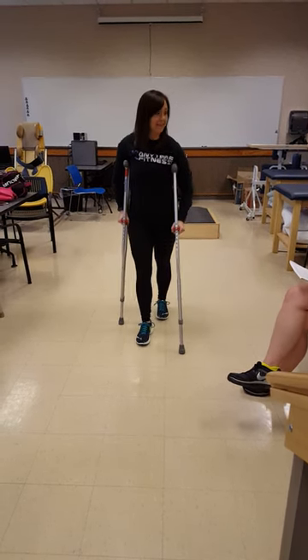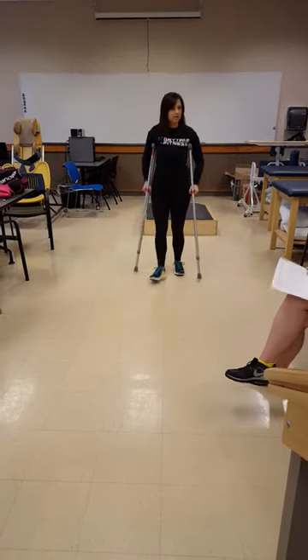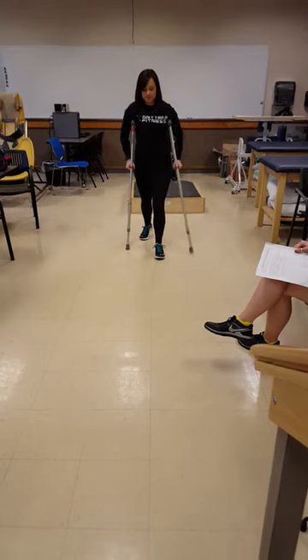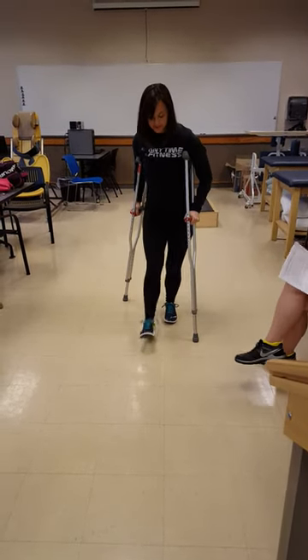That's two-point. Wasn't that two-point or no? It was two-point. You were doing it right the other time. That's right. It just looked awkward.